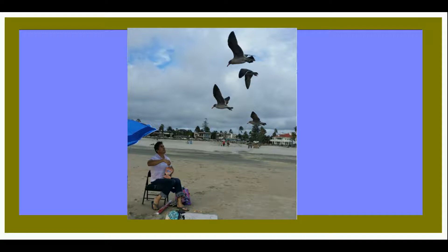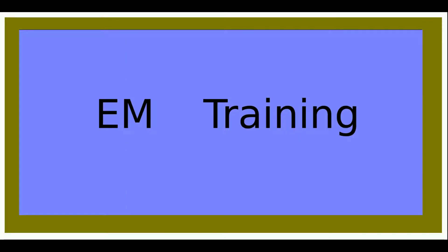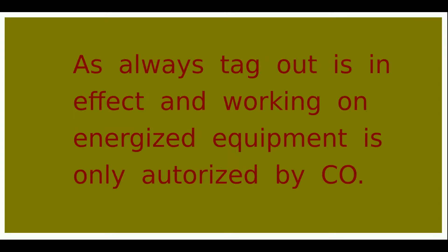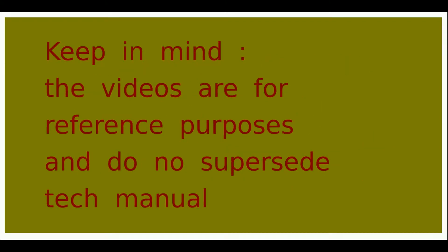Hello, I am an experienced EM1 and I put together these videos to share my knowledge and to help others become more knowledgeable and effective technicians. Let me remind you, before you work on electrical equipment, ensure it is tagged out. Then conduct proper initial voltage verification. Your CO is the only one who can authorize you to work on energized equipment. As always, use the proper tech manual for the equipment that you're working on.